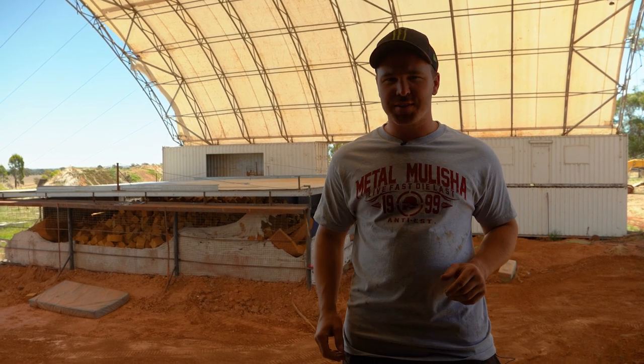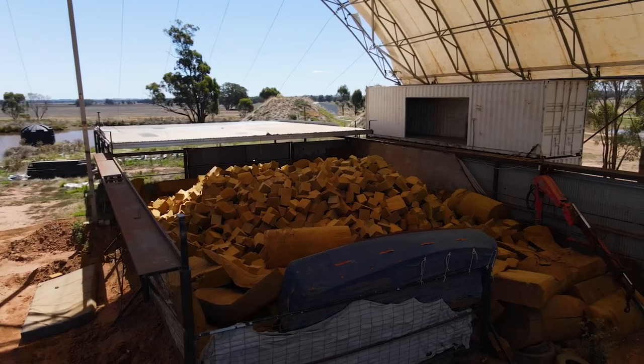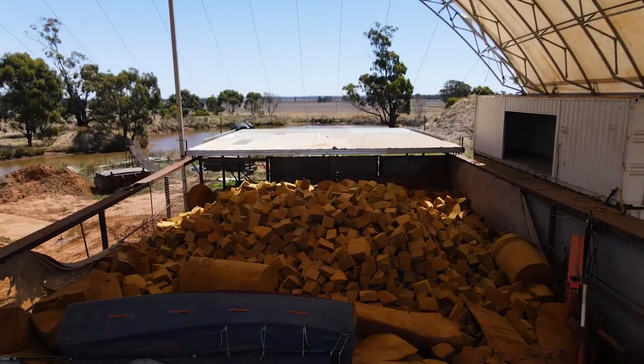G'day. Welcome to another all Aussie adventure. Today I'm going to show you around the foam pit. This is the breeding ground for all the new tricks.